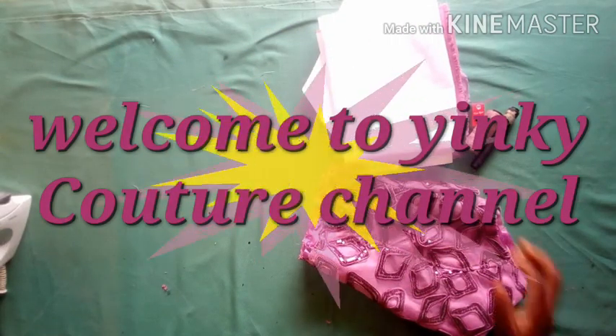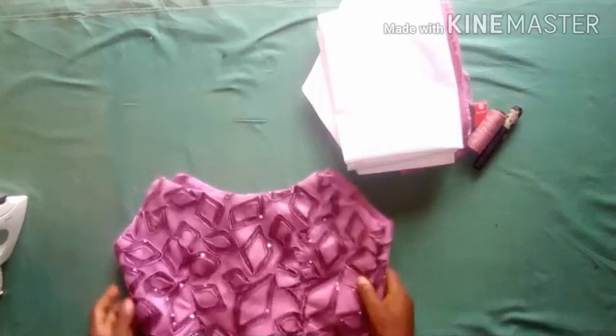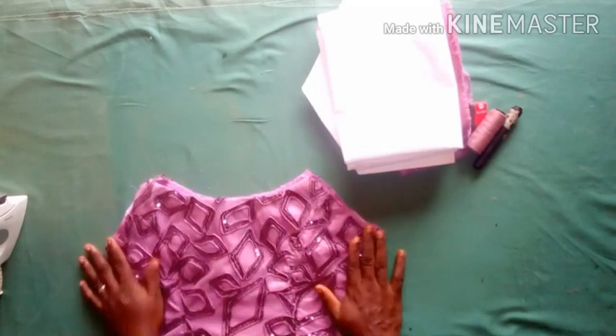Hello viewers, you are welcome to Inki Culture channel. If you are new to my channel, consider subscribing, liking, and sharing my videos. Today I would like to show you how to make a ruffled puffed sleeve.